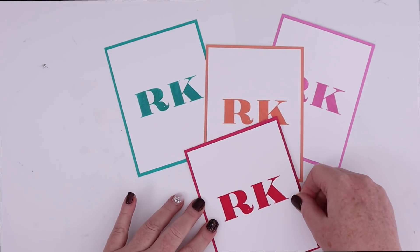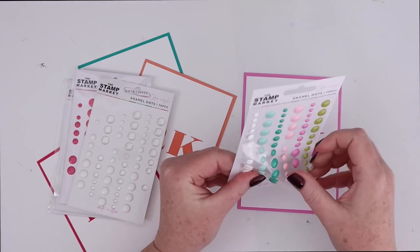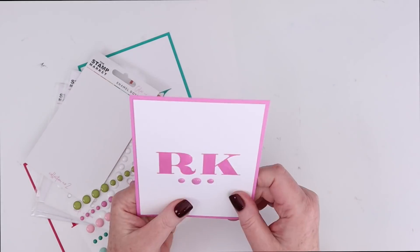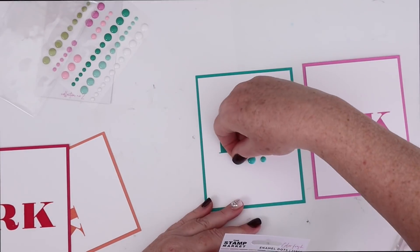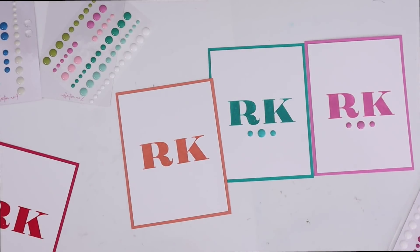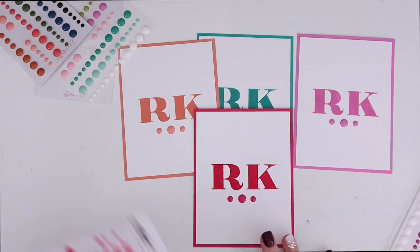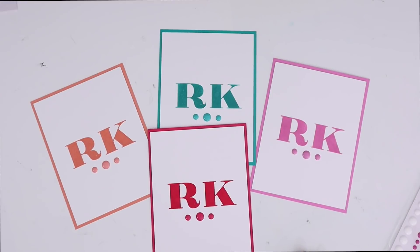And that would be perfect just as is. But if you wanted to add a little bit of embellishment, the Stamp Market has a bunch of different enamel dots in colors that really go along with their rainbow. I just found ones for each of the inks and card stocks I chose, and then I put one large enamel dot with two medium-size ones on either side of it. That's just a fun embellishment if you're looking to spice it up or make it a little extra special. You could also add a little bit of foiling to your monogrammed cards. Once you finish your note cards, you could tie them up in ribbon or put them in a clear bag and give them as a gift — or keep them for yourself.